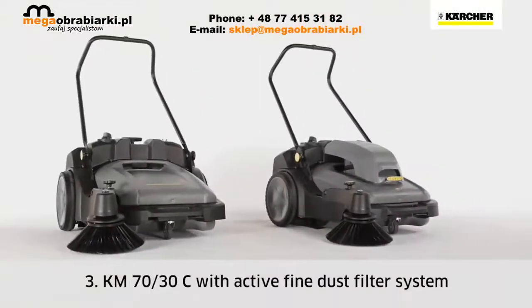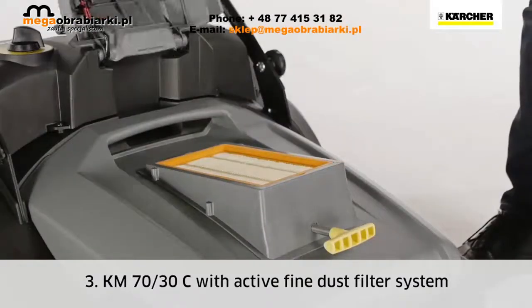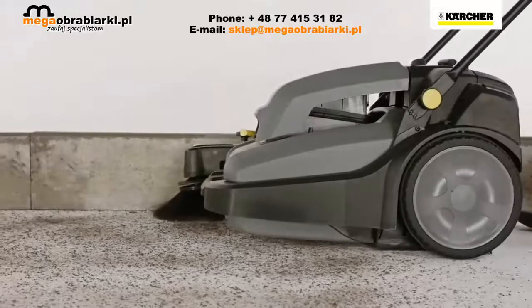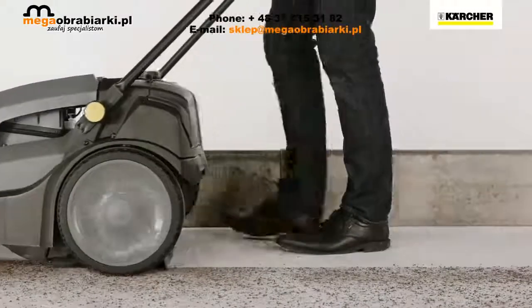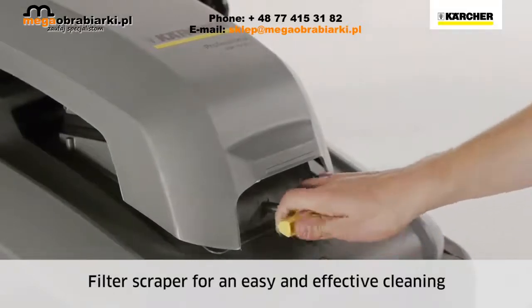The top-of-the-range model, the KM7030C BP, has an active fine dust filter system with a flat pleated filter. This makes it ideal for dusty outdoor jobs and quick cleaning of areas like warehouses or sports halls. The filter is easy to clean using the scraper.